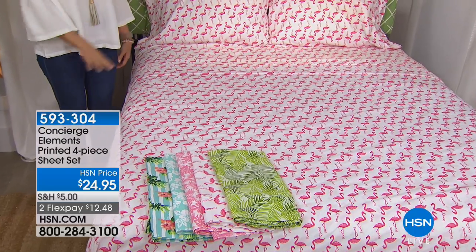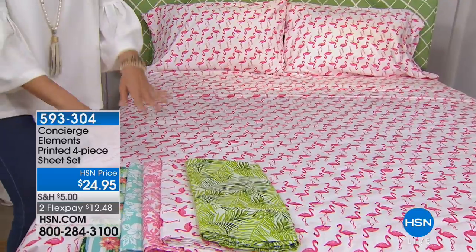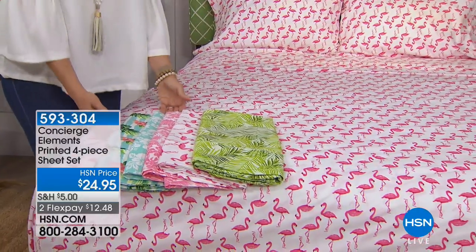If you love these sets, maybe you want to mix and match. We do have the pillowcases available. So if you wanted to mix a couple of these prints together — which I think would be very fun — you can do that as well.